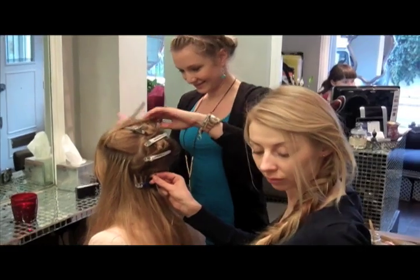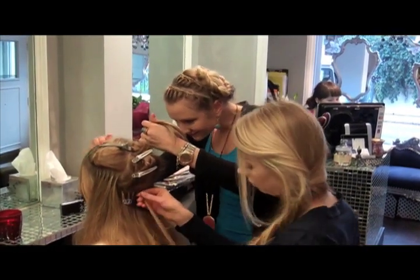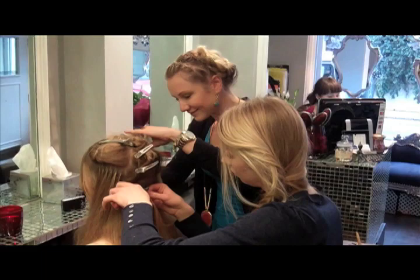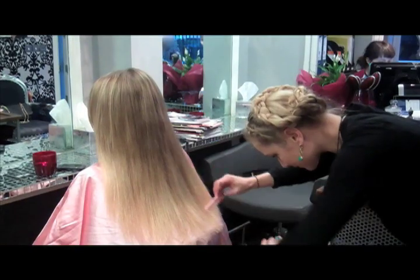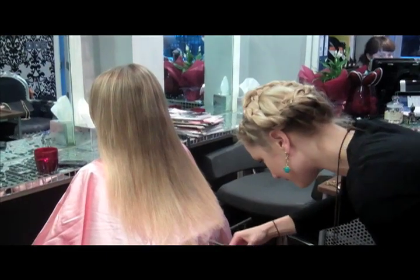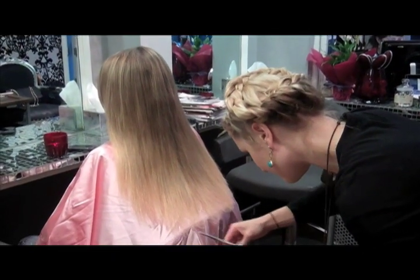We don't use any glues or any chemicals when we apply extensions to your hair — just these ring folding extensions. We're going to make the ends slightly lighter than the rest of your hair. I think it will be great.